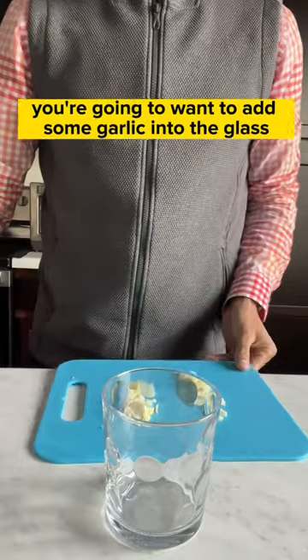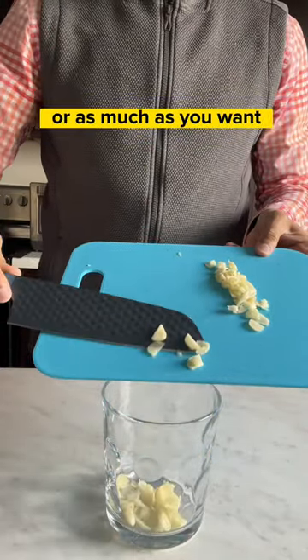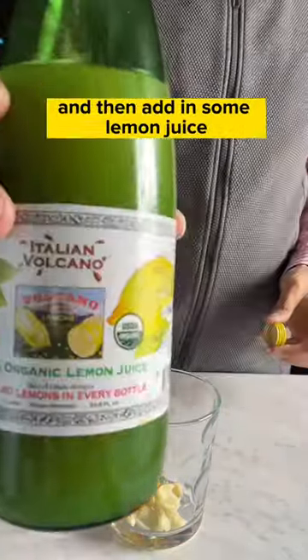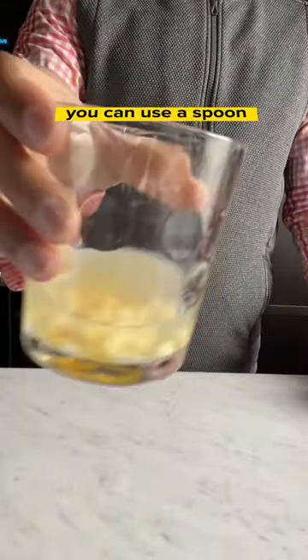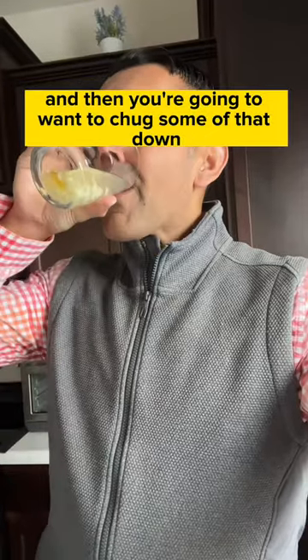For this next step, you're going to want to add some garlic into the glass. You can use as little or as much as you want, depending on your comfortability. Drizzle some honey into that glass, then add in some lemon juice or a fresh squeezed lemon for some flavor, and then add some water. Stir this up a little bit — you can use a spoon or just agitate it — and then chug some of that down.